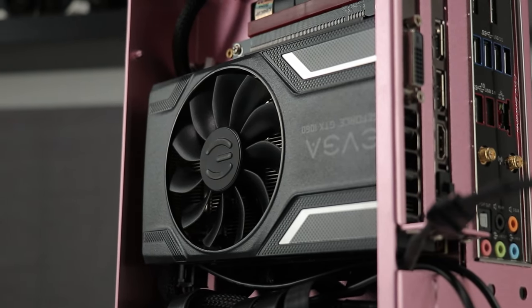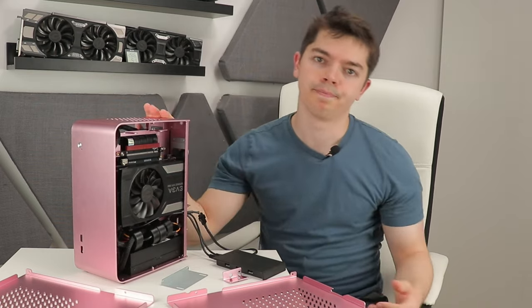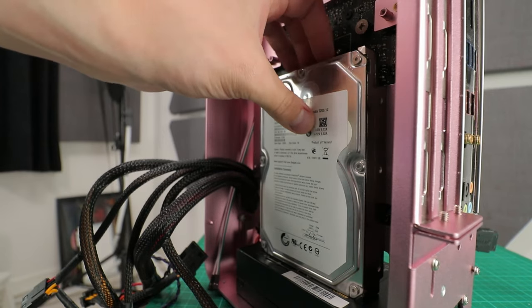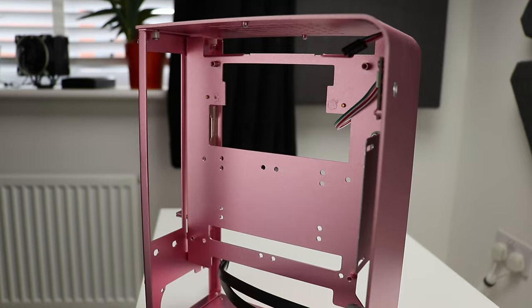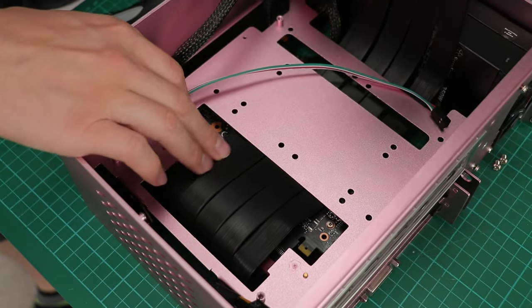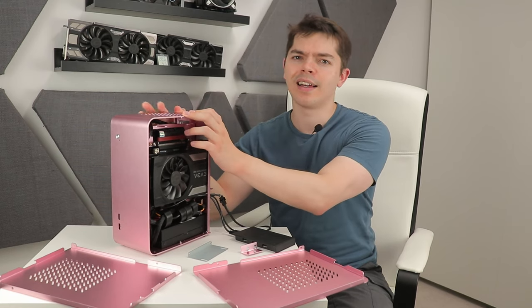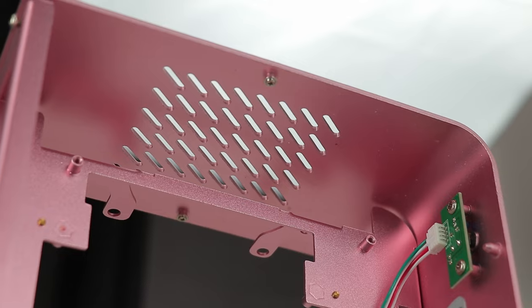For storage, you face a big choice: go with a 3.5-inch drive or a PCIe device like a graphics card, since they share the same slot. That's not the end of the world given great onboard GPU options for an HTPC or light gaming build. Unfortunately, the only position for a large drive conflicts with the graphics card position. There are holes in the motherboard tray but nothing lines up properly for 2.5-inch drives.